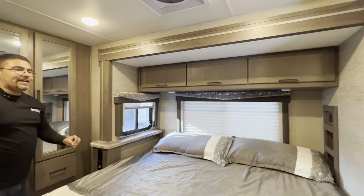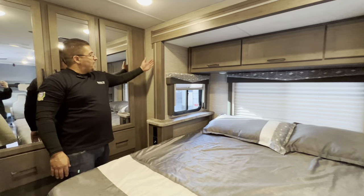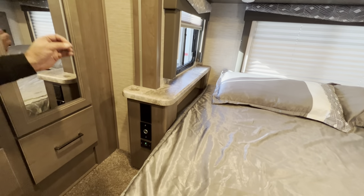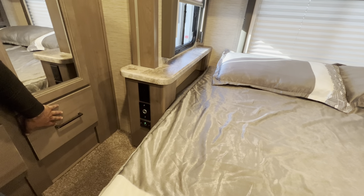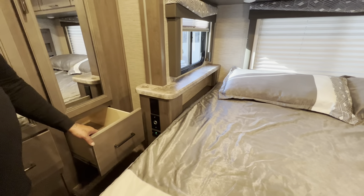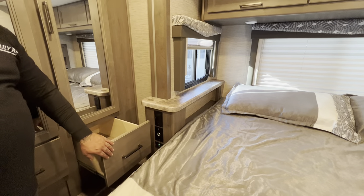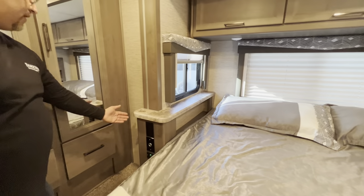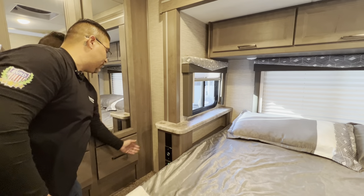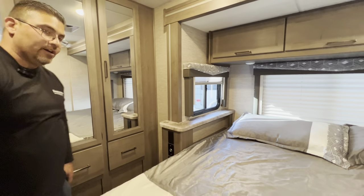One important thing in the back by the bed: the slide-out is right here. Before you pull the slide in or out, always make sure this drawer was not accidentally left open. If the drawer is open while closing the slide, it will crush and damage the drawer. Conversely, if the slide is closed and you open it, check that the drawer is closed so the slide doesn't crush it going out.